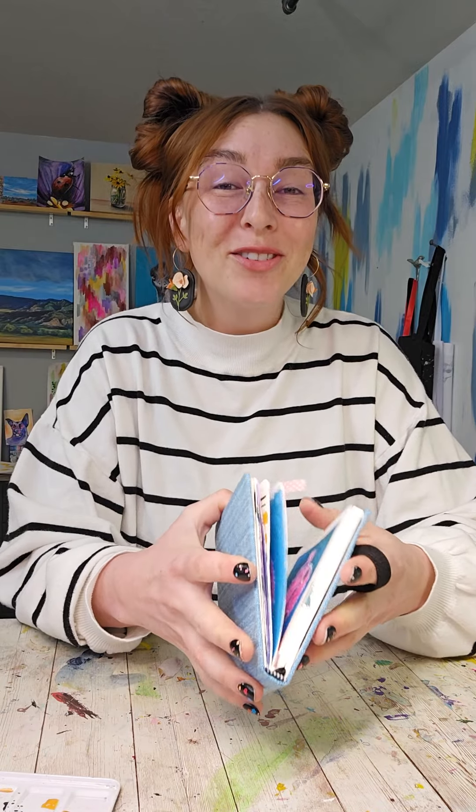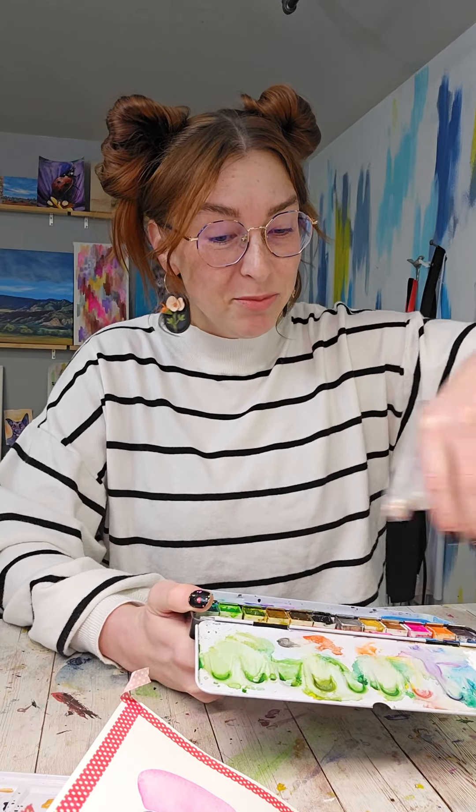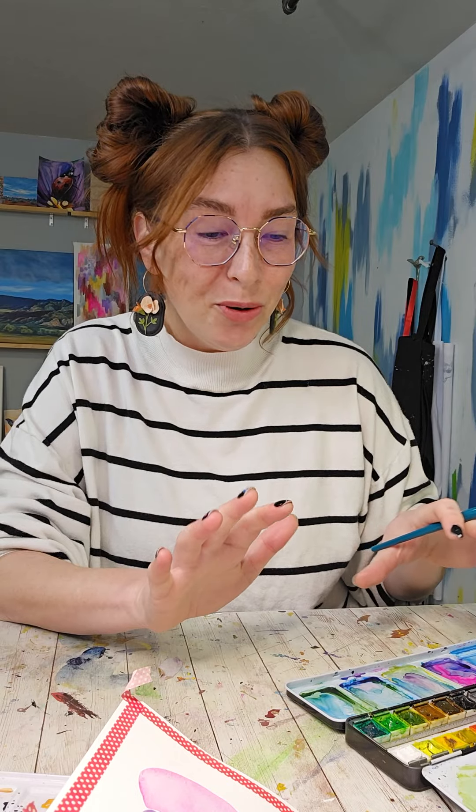Today we're going to paint something super cute and super fun. Grab your watercolors and give them a spritz. You can do this with any colors you want.